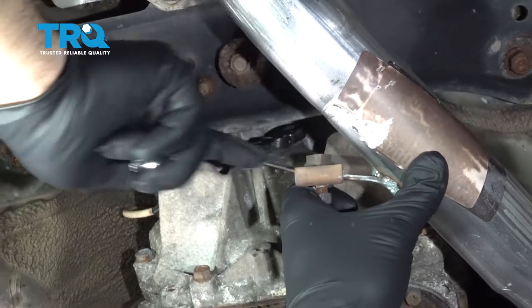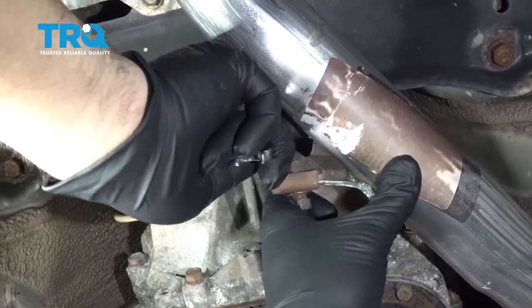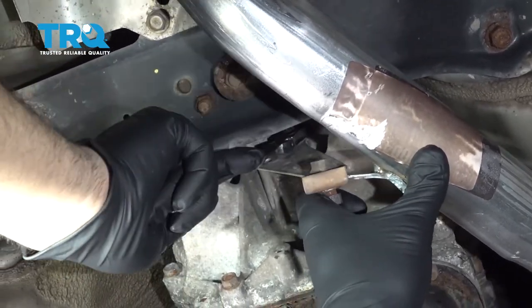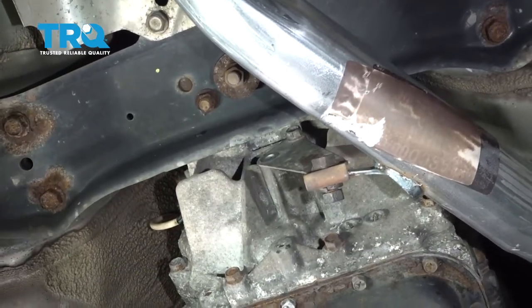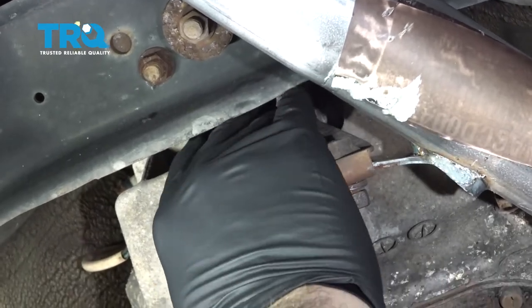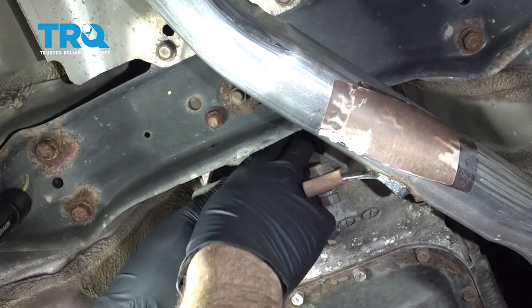At this point, we're going to go ahead and snug up this upper bracket bolt here. We're not going to get it super tight — we still want to get that other lower bolt in. Get that started and then we'll tighten both of these down.